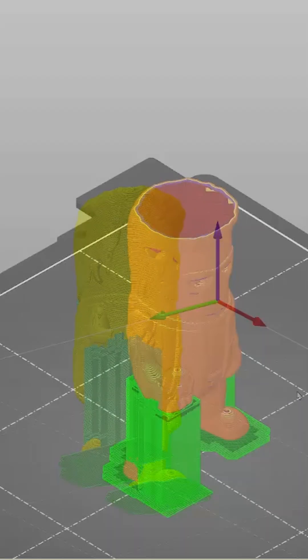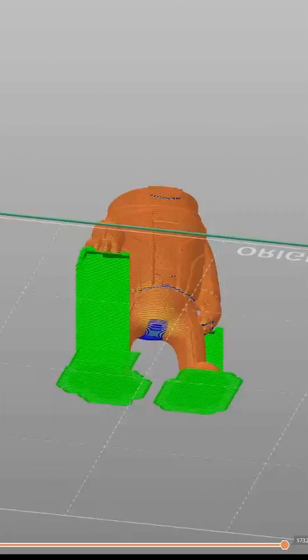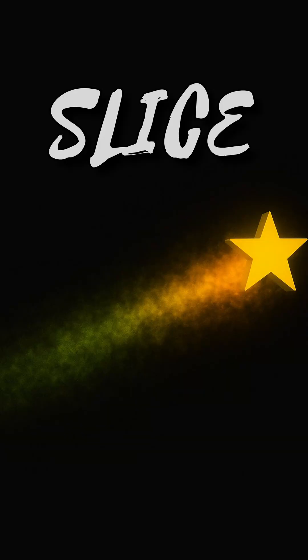Remember, fewer supports means faster prints and cleaner surface finishes. Smart support placement is the mark of an experienced slicer. The more you know — slice smarter.